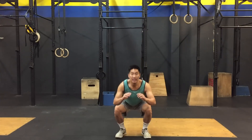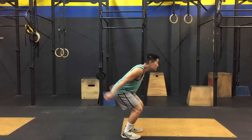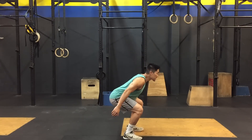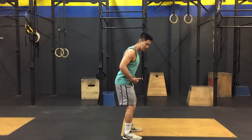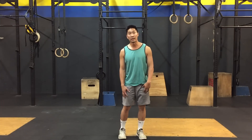So from the front, it looks like this. From the side, I'm sticking my glutes back. I'm going to jump and land. When I'm landing, you notice that I'm absorbing the shock by shifting my hips back, and that allows my muscles to absorb the shock instead of my joints.